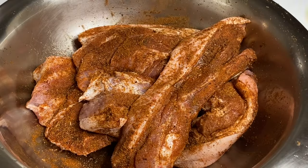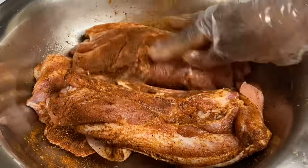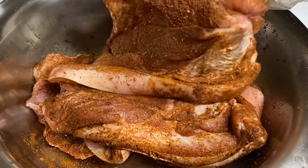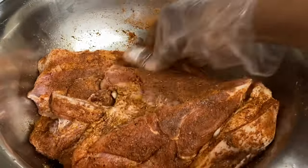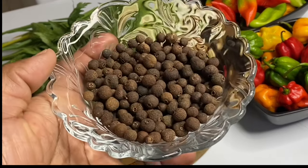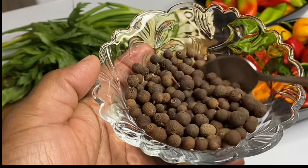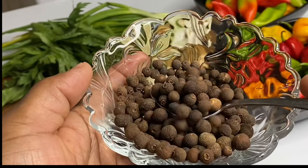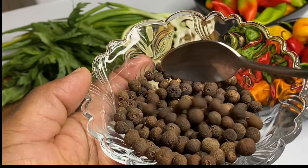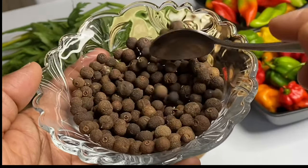This dry rub is just perfect, but you could definitely use what you have available. Now, there is no way I could be making a jerk without a jerk marinade. Here I have the main ingredient when making a jerk marinade — pimento seeds, also known as allspice berries. These have the flavors of cinnamon, nutmeg, and cloves, all combined in one. These are just amazing.